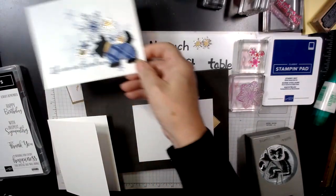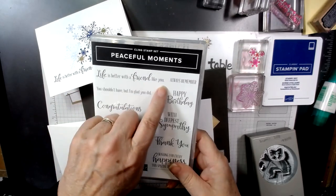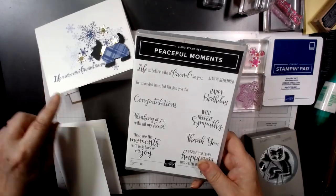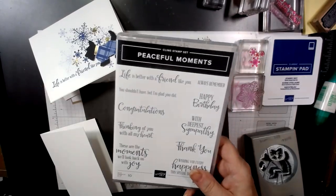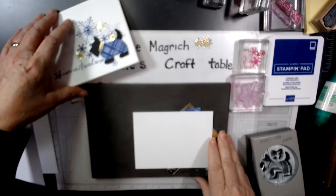The sentiment on this card that I originally did came from Peaceful Moments. It's a very pretty sentiment, but I'm going to try a different one. Let's get started here.